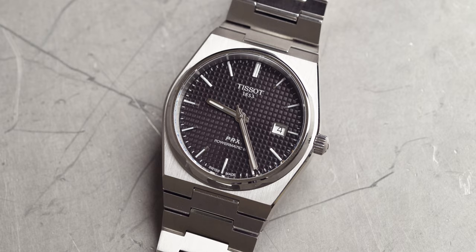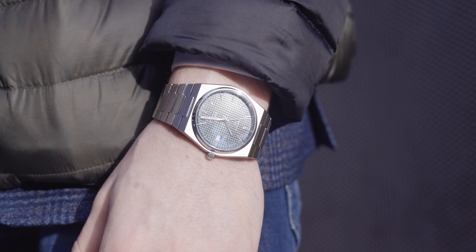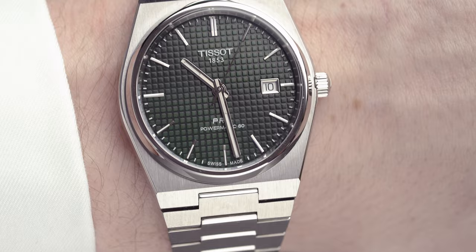The date window on each of these models is positioned at three o'clock and it actually has a silver border around the outside so that the date is more visible. The text is in black for the date. I would like to see it at six o'clock — you guys know I'm just a huge fan of six o'clock date windows. It didn't stop me from buying this watch, but I do have a bit of a gripe with it. I think it would look more appealing and more symmetrical either without the date window or with the date window at six o'clock. Let me know in the comments.